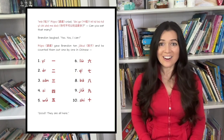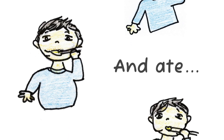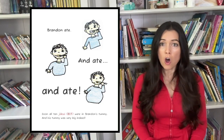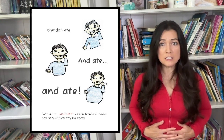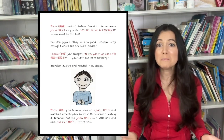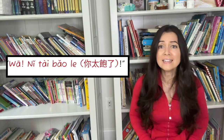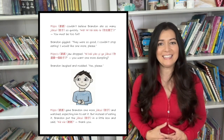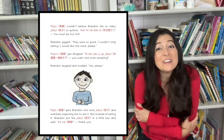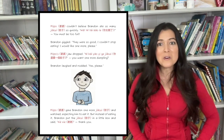Good! They're all here! Brandon ate, and ate, and ate! Soon, all ten jiaozi were in Brandon's tummy. And his tummy was very big indeed! Paw Paw couldn't believe Brandon ate so many jiaozi so quickly. Wah! You must be too full! Brandon giggled. They were so good! I couldn't stop eating! I would like one more, please!